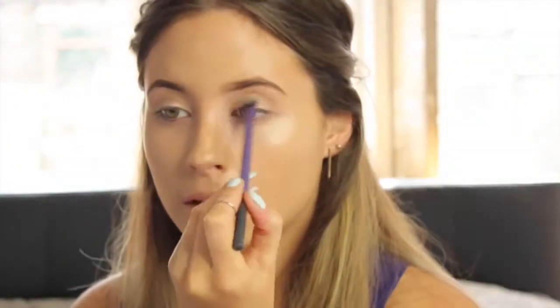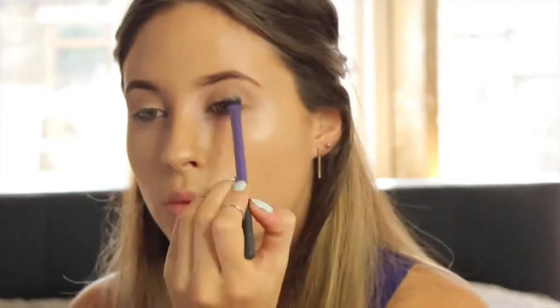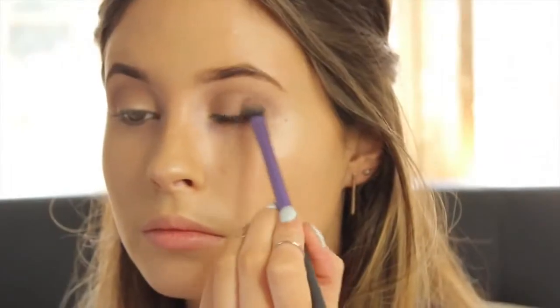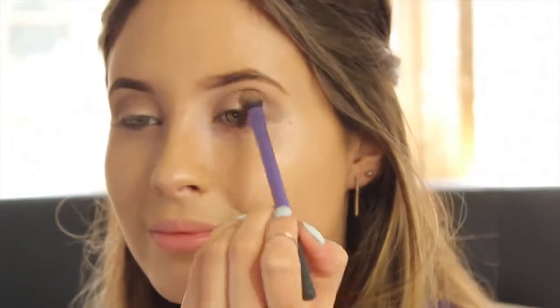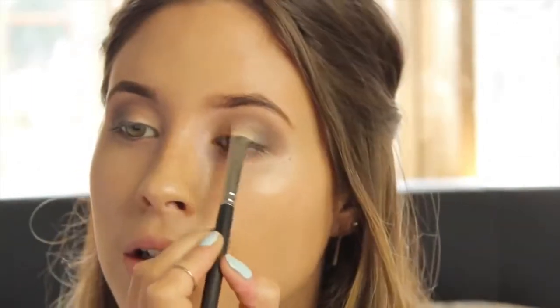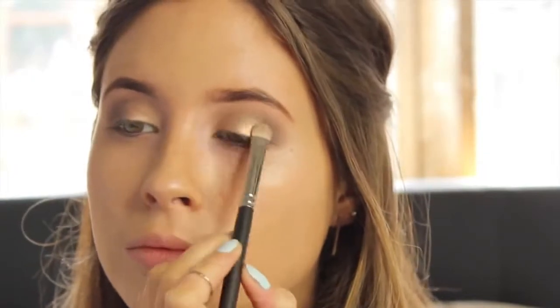Now I'm adding a tiny bit of Busted, which is from the same palette, slowly building and intensifying the crease on the outer corner. I'm also going to eventually add a tiny bit of black too.